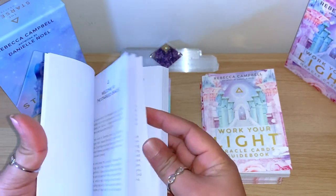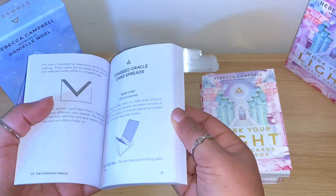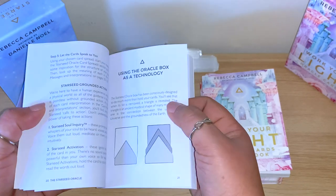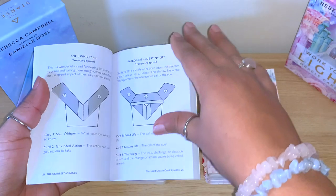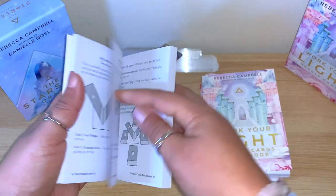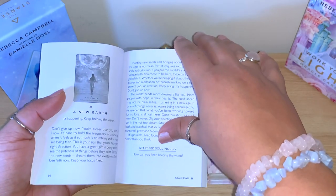The guidebook has lots of information about starseeds at the beginning as well, if you consider yourself a starseed - she explains that. There are options to place the card and create interesting readings, with lots of ideas shown. I find that really nice.